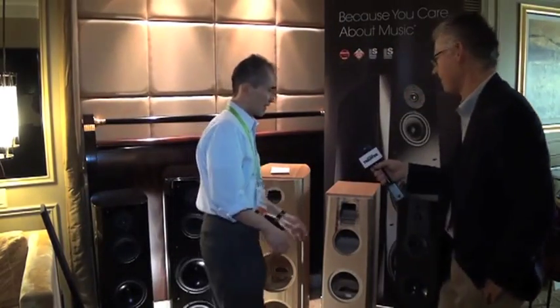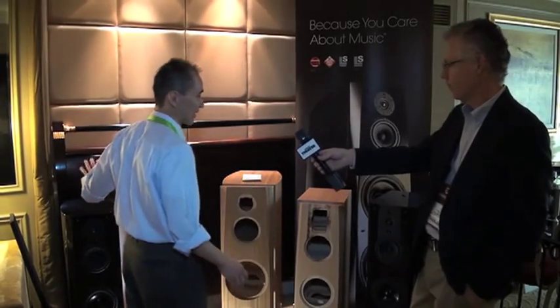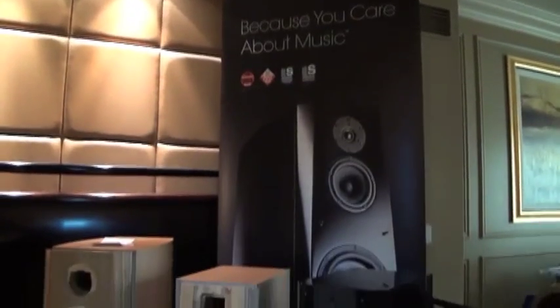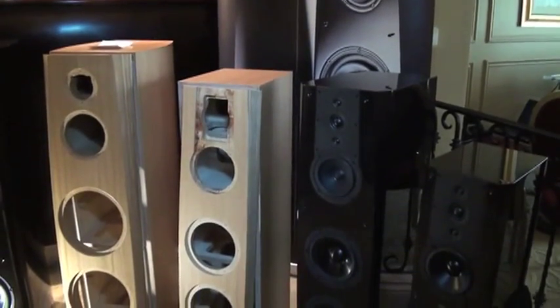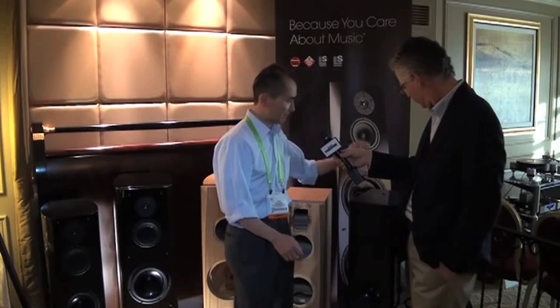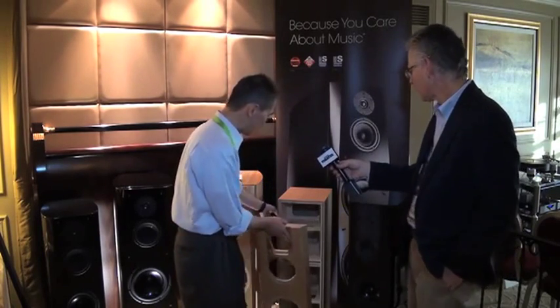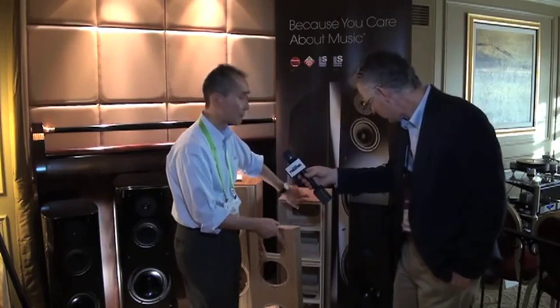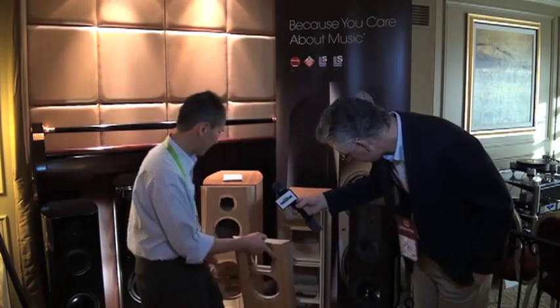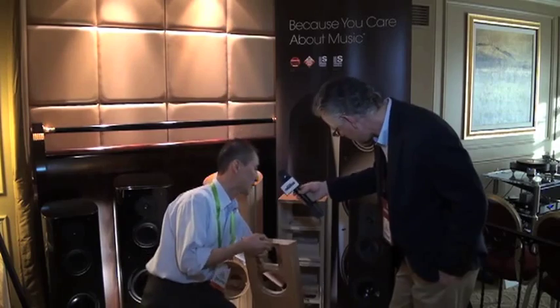Coming back to this NA series, it's a lower-priced range within the ES series — half the price of the AR-2, at $10,000 a pair. The construction is pretty much the same. We don't have the radius that the AR-2 had, but we have the same finish and Scandinavian birch. The baffle board is also birch this time. Since the cabinet has a slightly thinner thickness, we have some internal bracing that the AR didn't have. And we have a separation board between the woofer and the mid-range, as we had for the AR series.